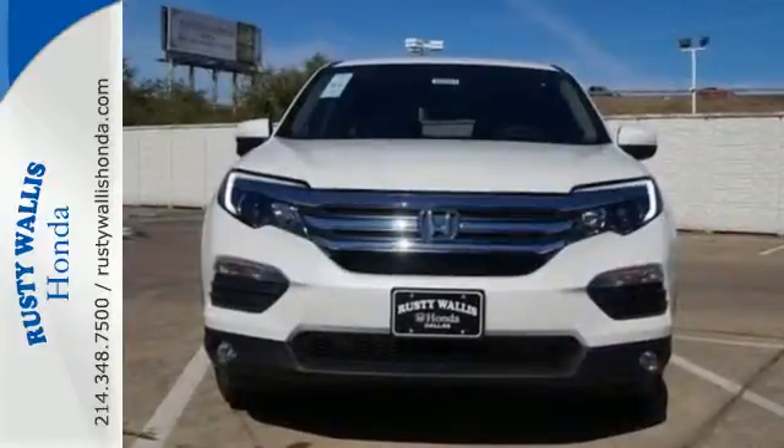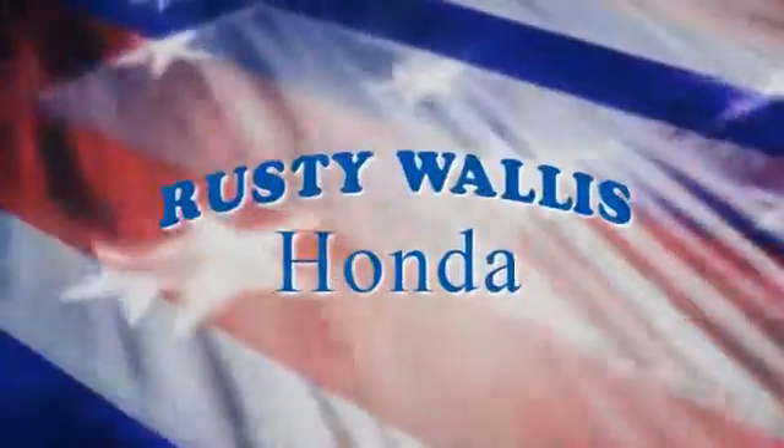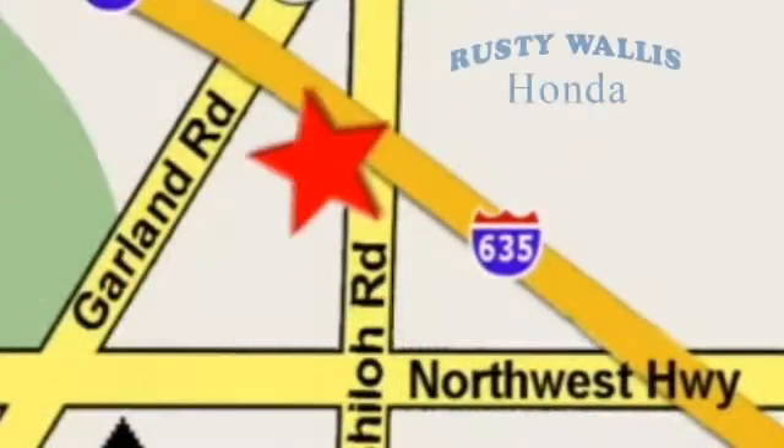Put a smile on everybody's face with this Pilot. At Rusty Wallace Honda, our primary goal is to satisfy our customers. Stop in today — we're easy to find just off I-635 at Shiloh Road.